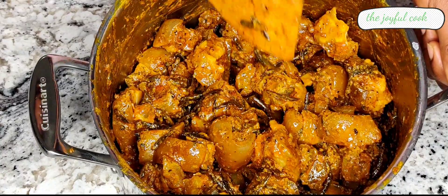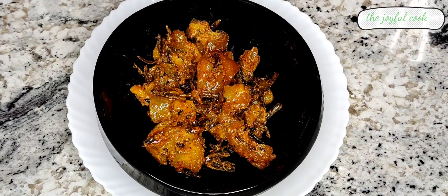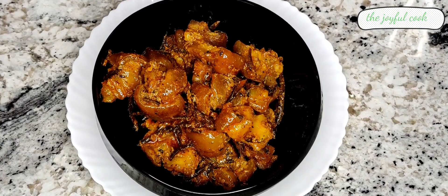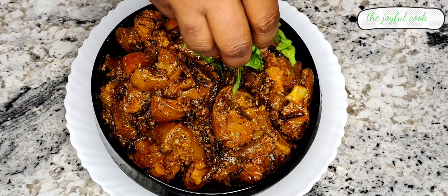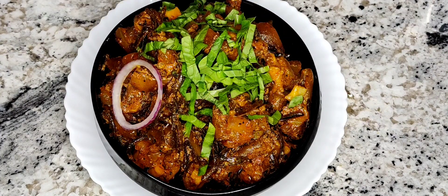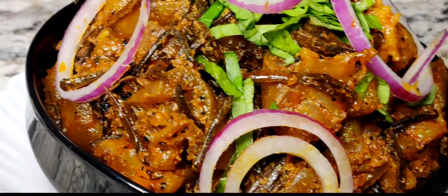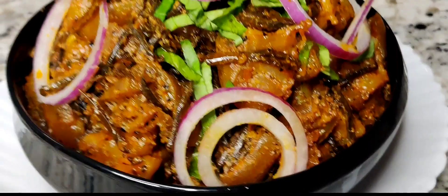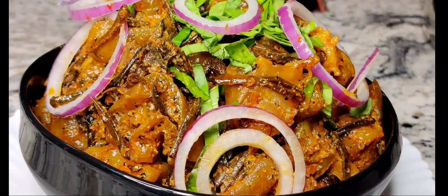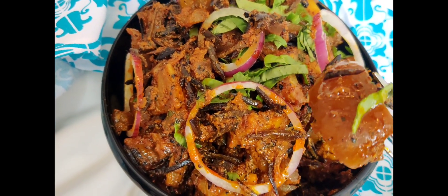Serve and enjoy with chilled palm wine, chilled malt, or coke — whichever one suits you and you're good to go! Lastly, I garnish with some utazi leaf. I was supposed to garnish with fresh utazi leaf but since I don't have a fresh one, I faked it with some spinach because I wanted that bright greenish color to pop. Thank you so much for watching — please subscribe, share, and I'll see you in my next video. Bye!